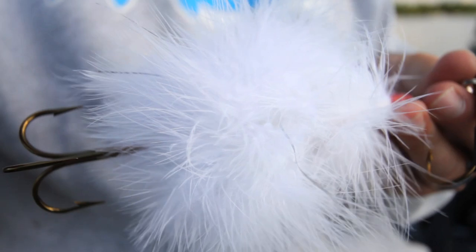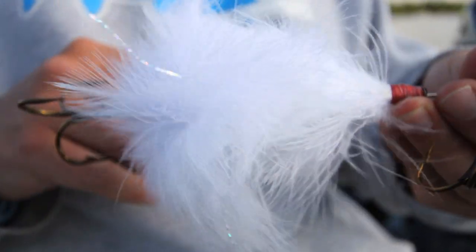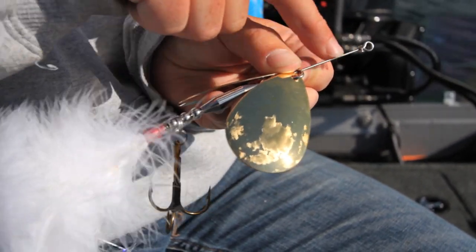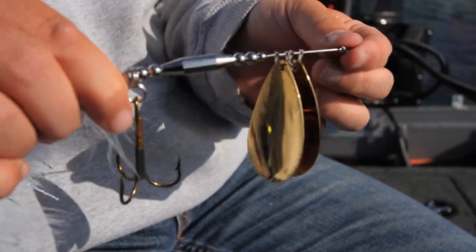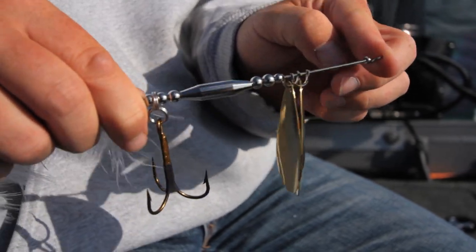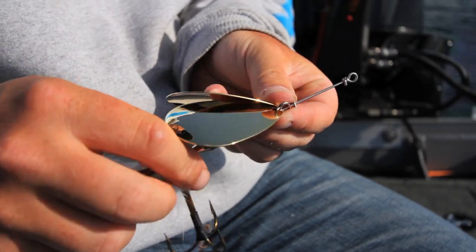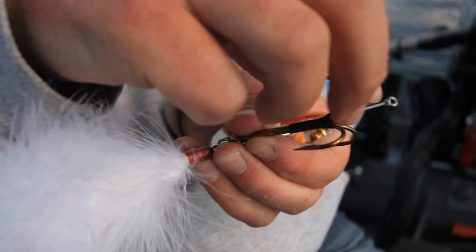Going down to the marabou — the marabou is tied by a fly guy who's really meticulous about how it's tied. We have 051 wire. The 051 wire has a little bit of flex, but when you catch a fish it'll get bent. The nice thing about 051 wire is you can bend it back. If you use heavier wire, you actually have a hard time getting that blade back to straight. Also, on the hook here, we have a shrink tube.